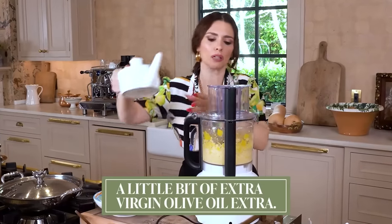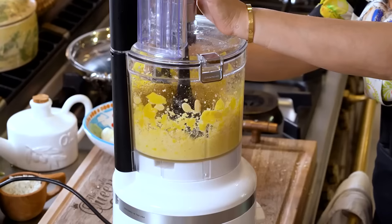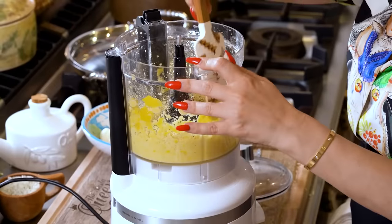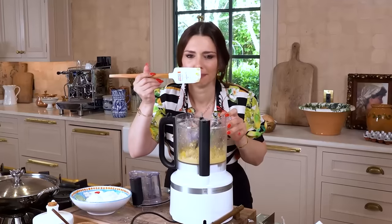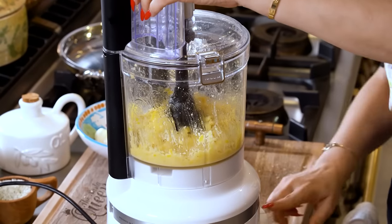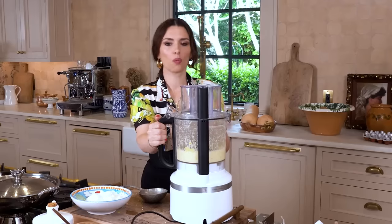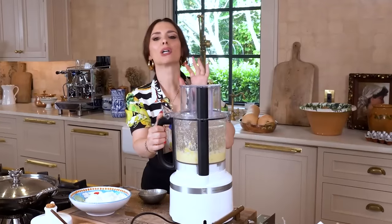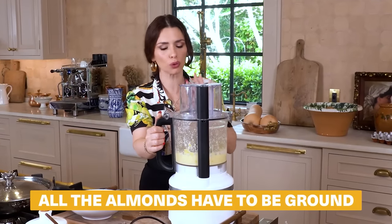Add a little bit of extra virgin olive oil extra. Get a spatula if anything is left on the sides, and toss everything towards the center of the food processor. What I'm doing here is creating a paste before adding the ricotta — I do not want to whip the ricotta too much. It's gonna be a very light toss a few times with the ricotta. All the almonds have to be ground, so do this first.